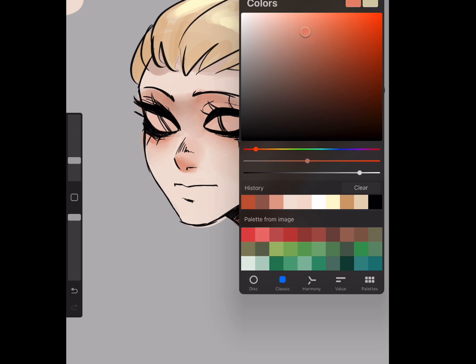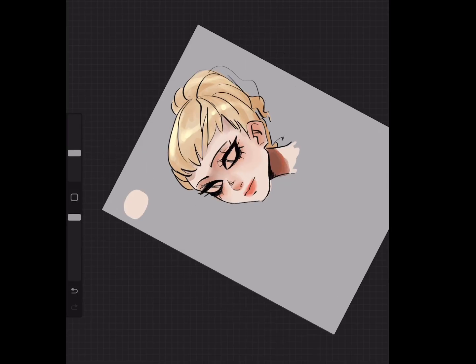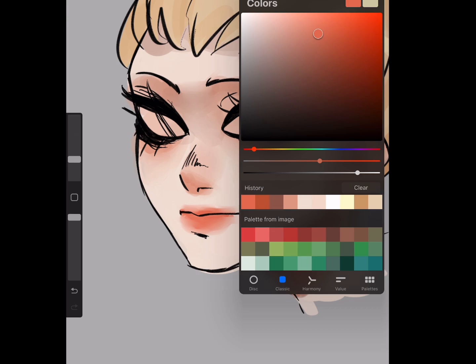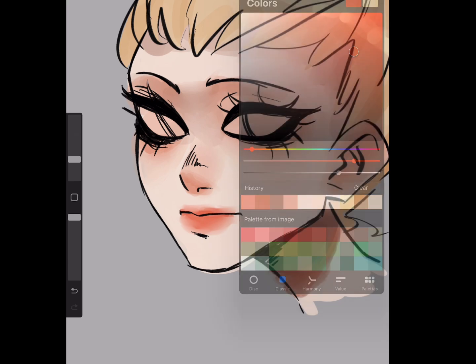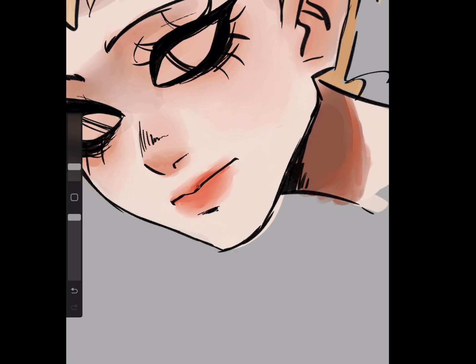For her lips, it will be a similar color to the blush but just a little more saturated and red. Blur it — or rather, smudge it — not the whole thing, just smudge it a little bit. Then get a more saturated, darker version of that color and apply it on the top lip and near the line for some shadows.